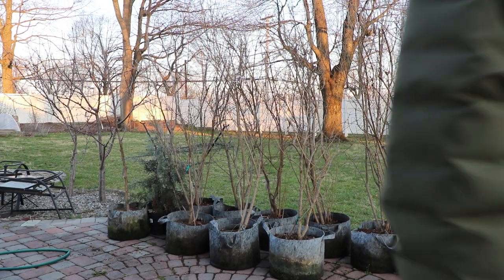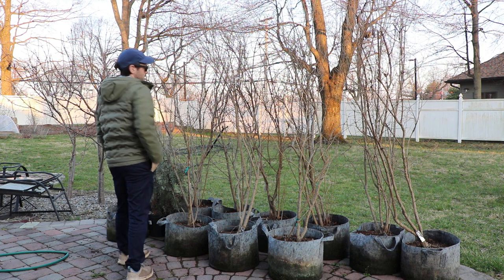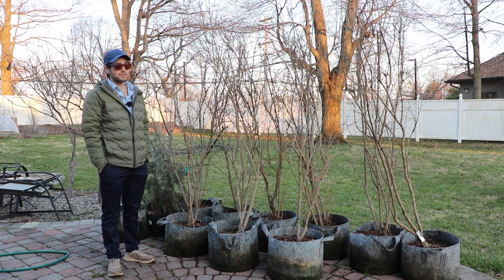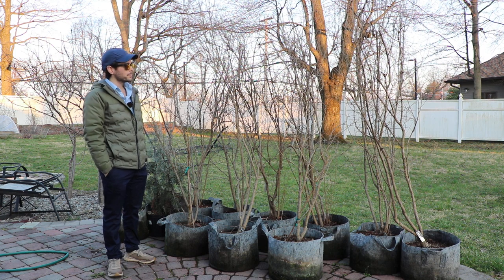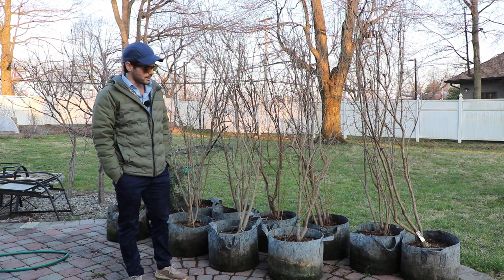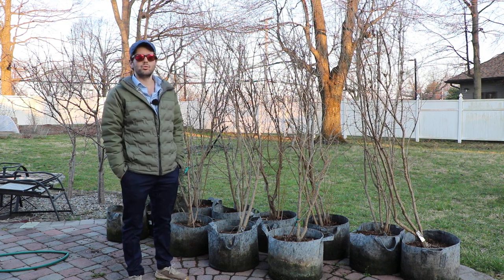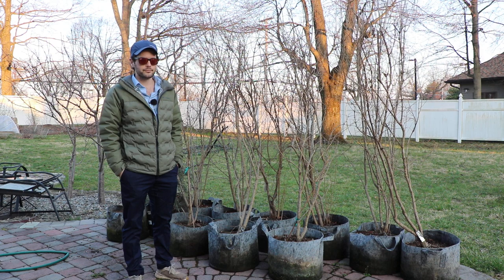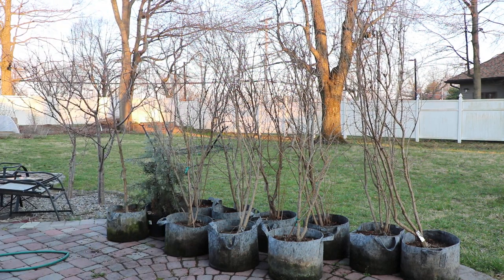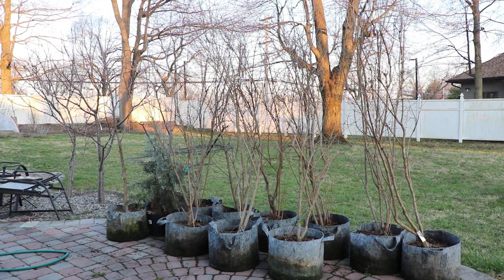That's the video, guys. I hope you got something out of this. The next one, we're going to show you guys that greenhouse. I want to talk a lot about breba, because there's a ridiculous amount of breba in there, and my views on those have changed a bit. We'll look at just the power of having a warmer environment — it's amazing. We'll talk to you guys soon. Hit that subscribe button, greatly appreciate it. Take care.